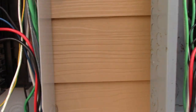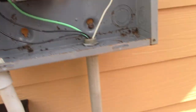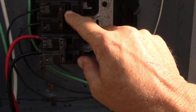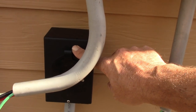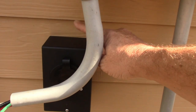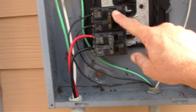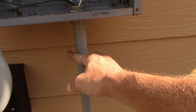Now we have another breaker over here — this one is wired and connected from this breaker to the generator inlet. I already did a video on this inlet installation — you can click the thumbnail at the end of this video to watch how we installed it. So this breaker would be connected to the inlet, which comes down right over here.